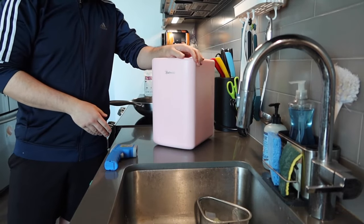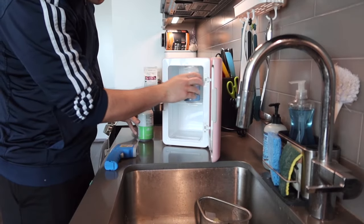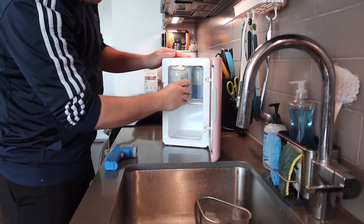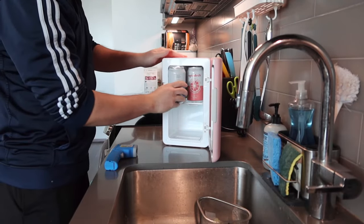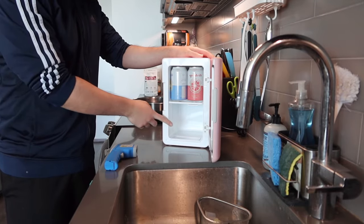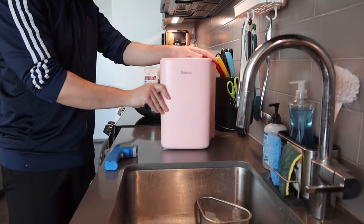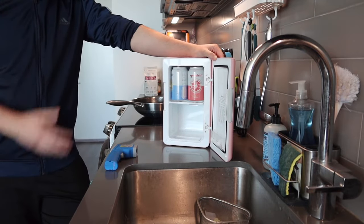Now let me put some cans inside to show you guys what it looks like. I have a few cans here to put inside. You can see the top part fits four cans, and the same applies to the bottom part. When you close it up you can see how they fit inside there perfectly.